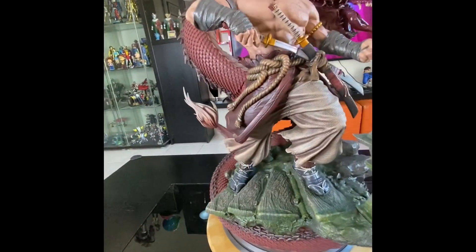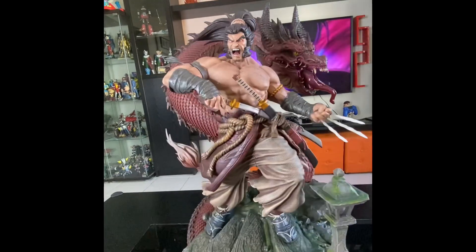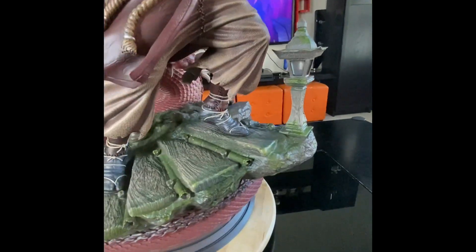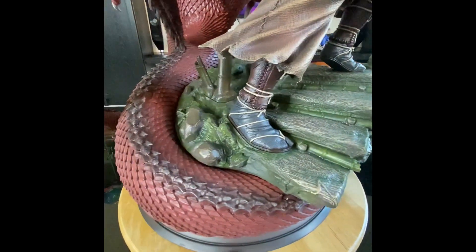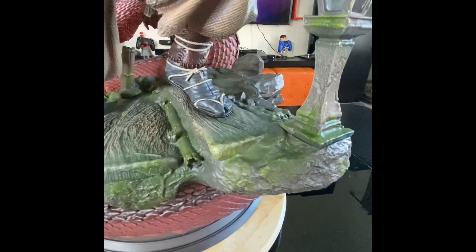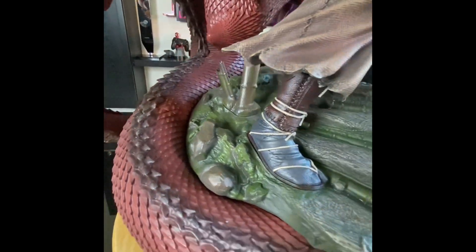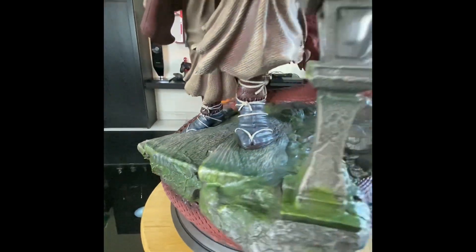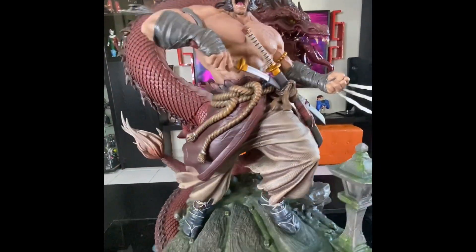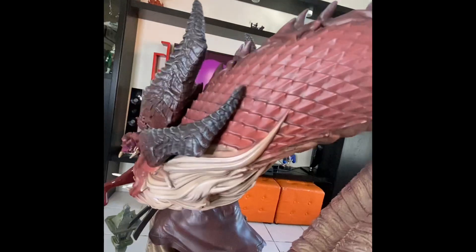This piece is from MFA Collectibles and they really do a very nice job. Let's start with the base — you can see all these details and textures. It looks like some stairs with bamboo trees, very much Samurai-themed. It is a 1/4 scale by the way, but it's a massive piece, and it comes with a dragon — the texture of the dragon is just amazing.